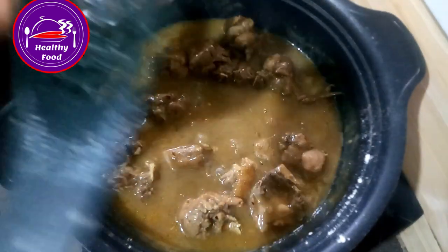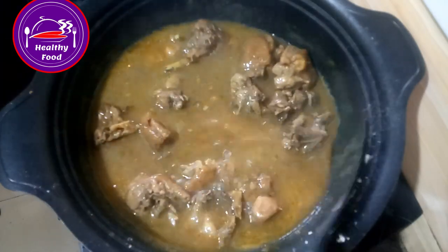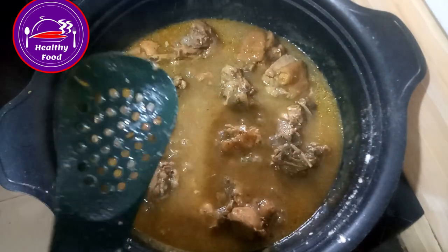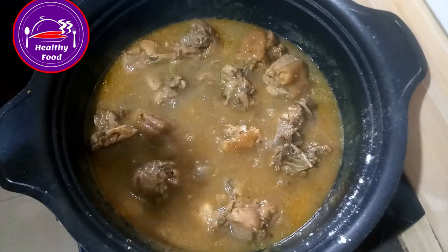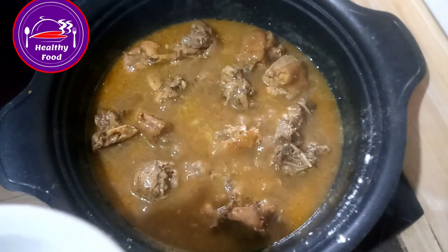I'm going to give it a taste. Okay, very very nice, wow! So at this moment I'll be putting in my spring onion.